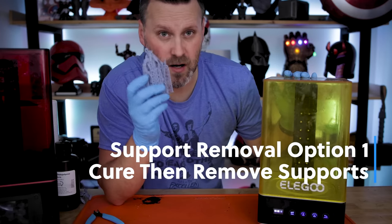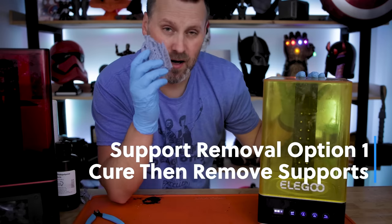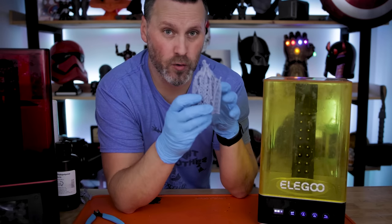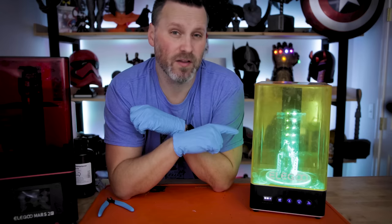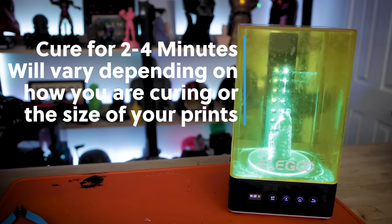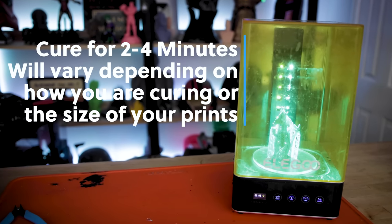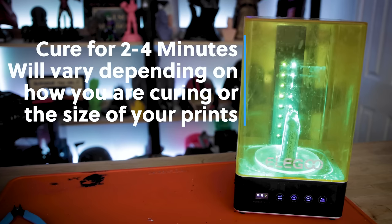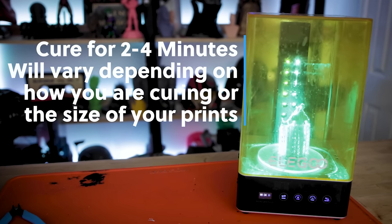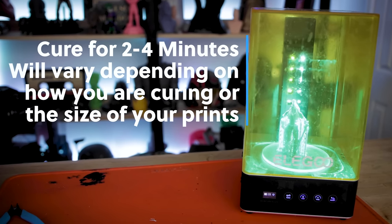We're going to take our cleaned print and — again, this is the method that I don't recommend — we are going to cure this first before removing the supports. I'm going to let this run for about three minutes to fully cure the print. This will vary depending on the size of the print and whether you're using a wash and cure station, a UV light, or just setting the print out directly in the sun.